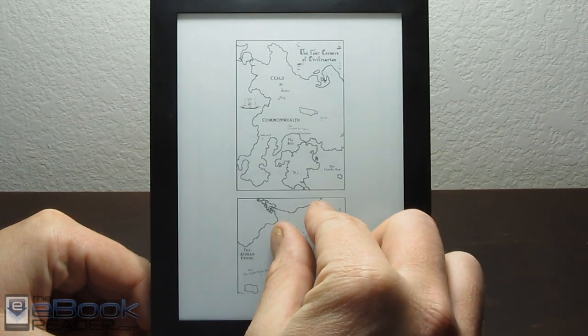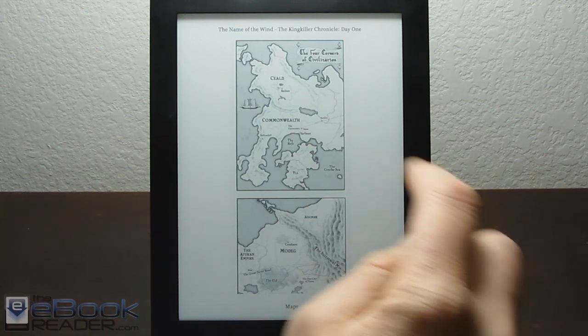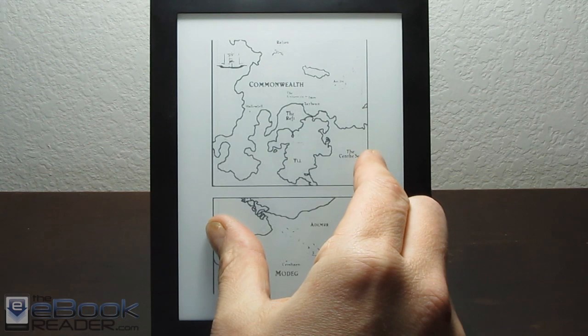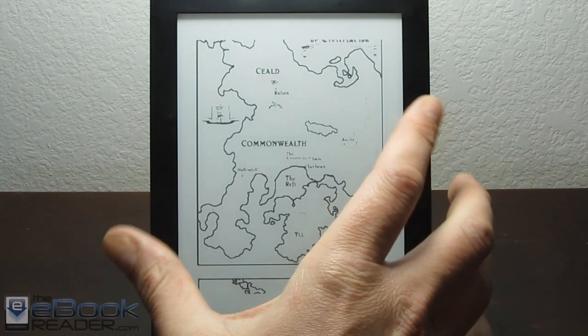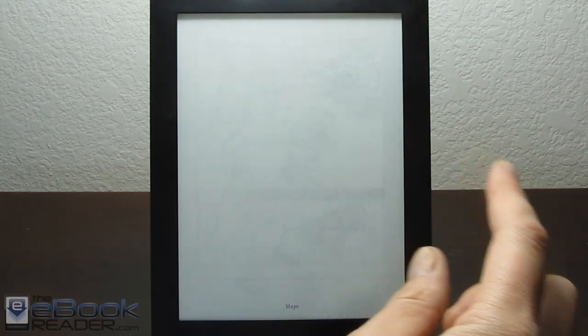This is the Kobo Aura HD, which normally only supports single-touch. But if you install this trick — and it's really easy to install, all you have to do is put it on the Kobo drive — it enables pinch zooming. It works with images and epub ebooks, and once you zoom in you can scroll around with partial refresh enabled.